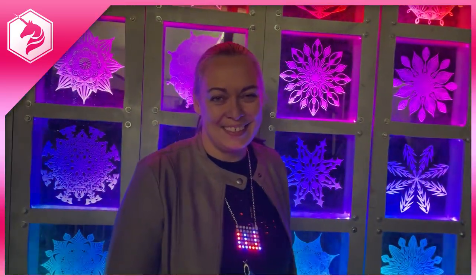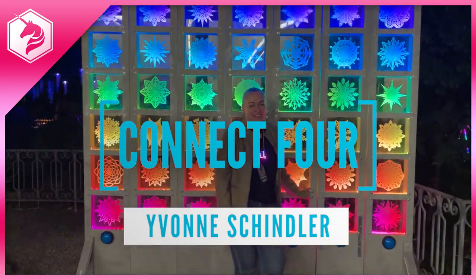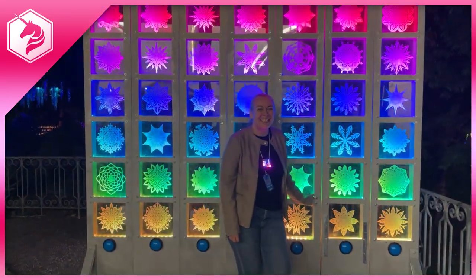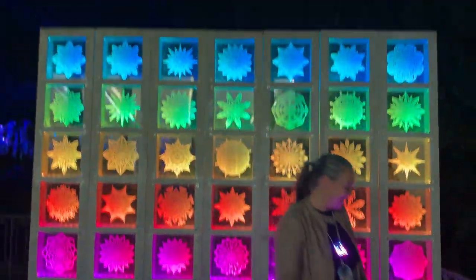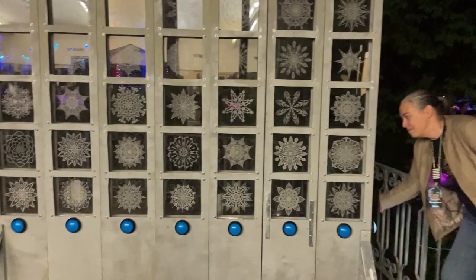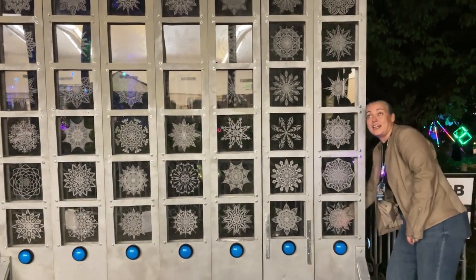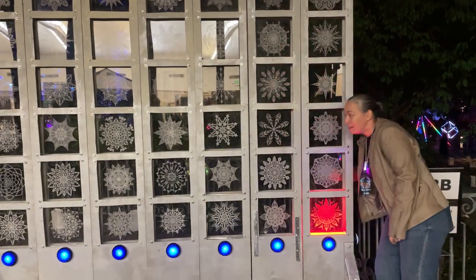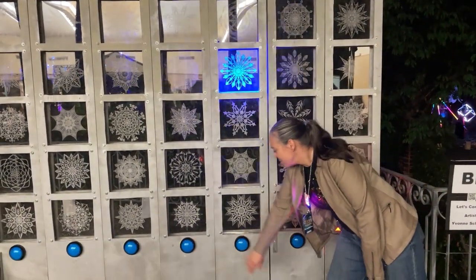We are here with Yvonne Schindler, who has created this amazing large-scale Connect Four piece. There are buttons you press on the bottom that make it work, and there are also different animations. Start the game — on the other side is the back side. You press the button and they fall down, and then this person on this side can press the button.